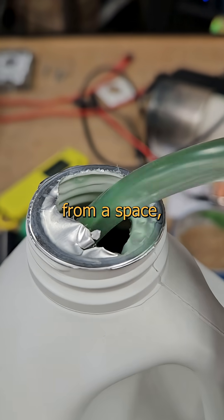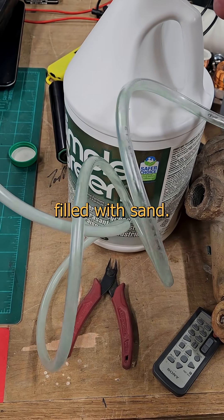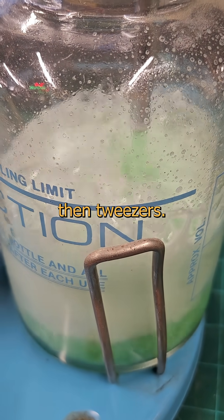But the more particles you remove from a space, the harder it becomes to remove the remaining few. Think of it like emptying a room filled with sand — you start by scooping it up in a bucket, and then you need a shovel, then a broom, then tweezers.